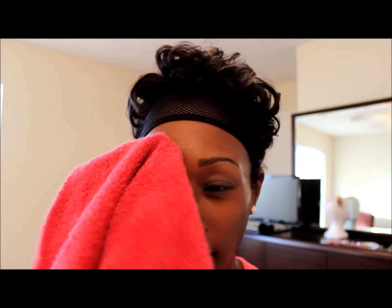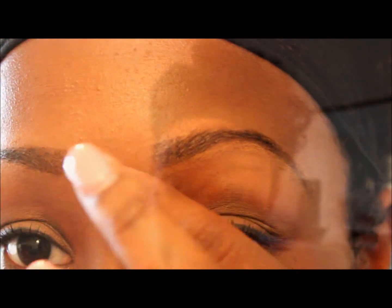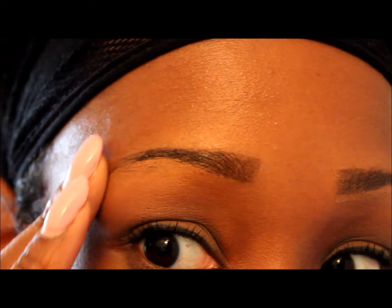My workout is over. I think this will probably be the end of my review on the Model in a Bottle eyebrow sealer. I dabbed my eyebrow — I don't think anything came off. I'm going to zoom in so you can see. Actually, some of it has come off.